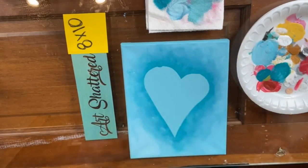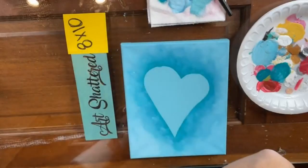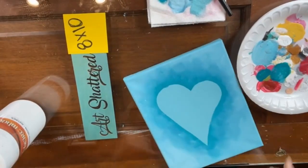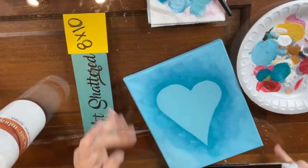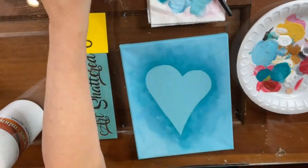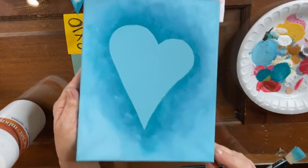So we have a nice heart except for right there, where I can use a wipe to correct my little boo-boo where it went under my stencil. I'm just going to take it on the tip of my finger and clean that edge up — perfect, look at that! Turned out really nicely. Now look at that — super super cute.